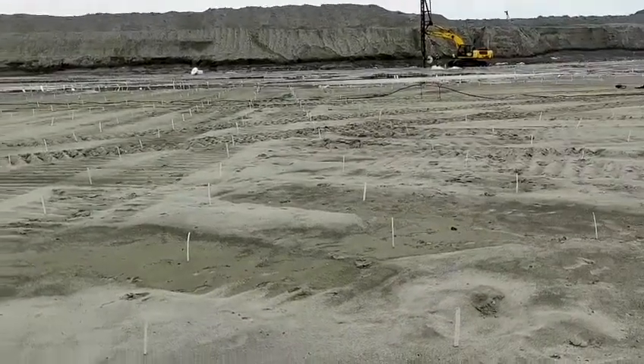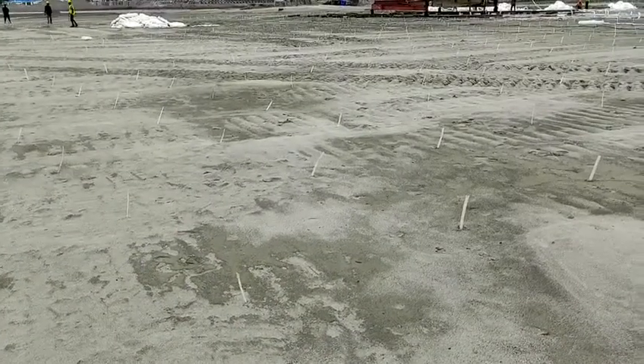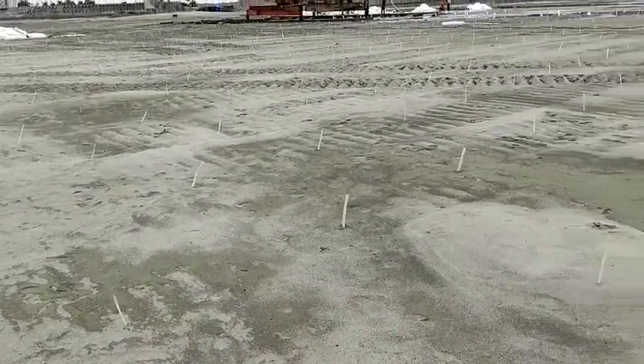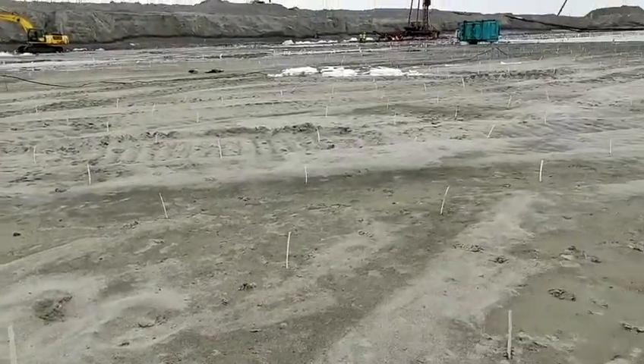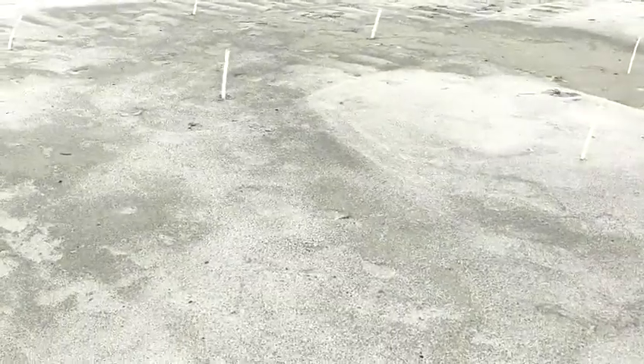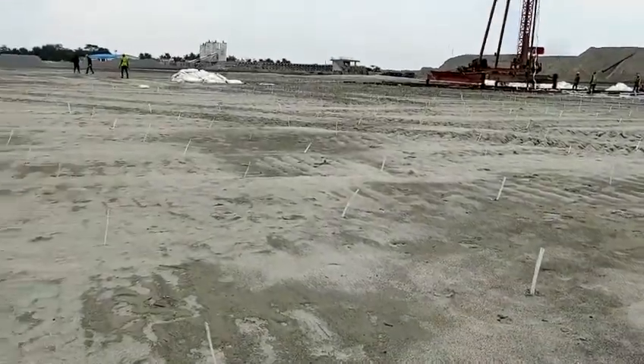This is our layout. We have pointed out and marked the locations. The distance is 1.5 meter by 1.5 meter. This is the layout we have given, and at each point we will drive the PVD.